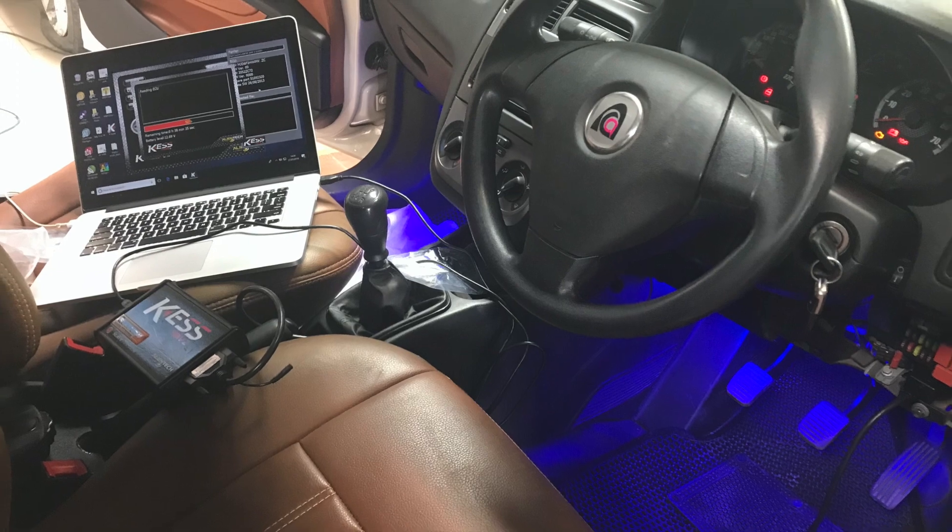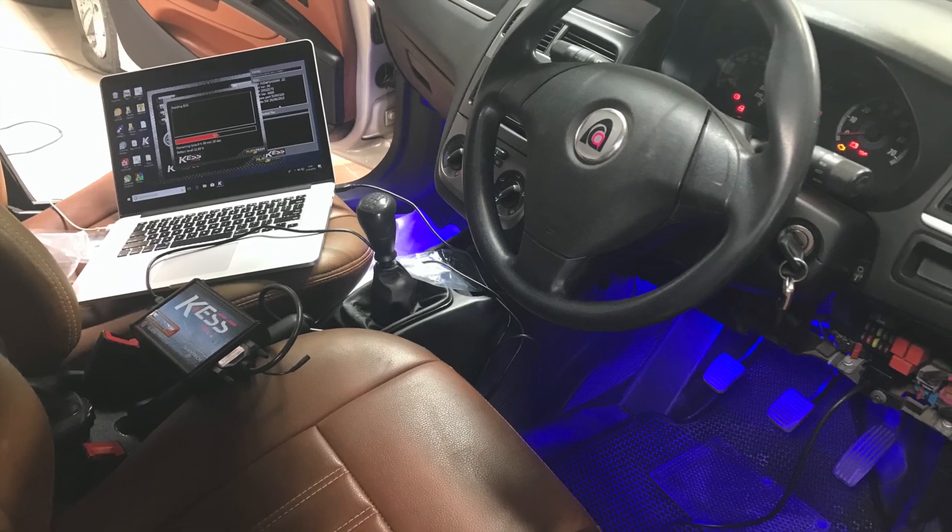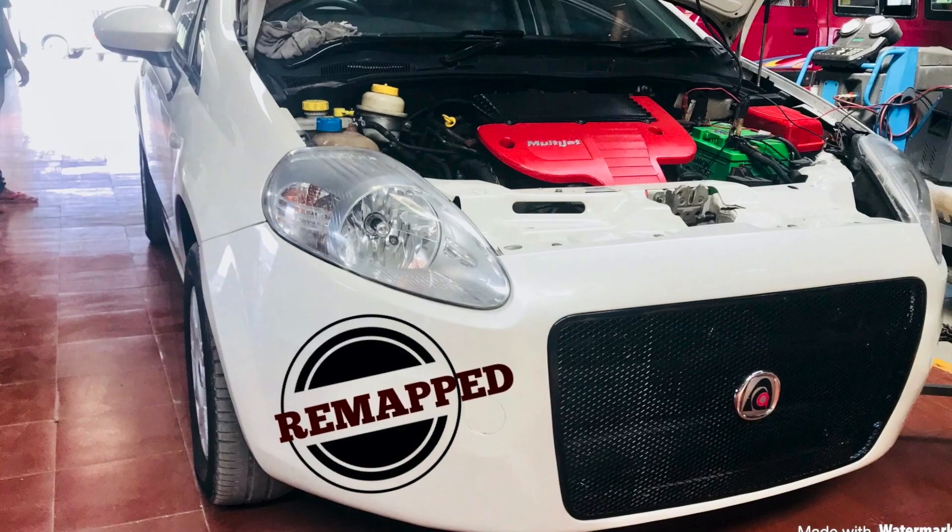This vehicle has also been modified with a quantum remap, producing 90 bhp.